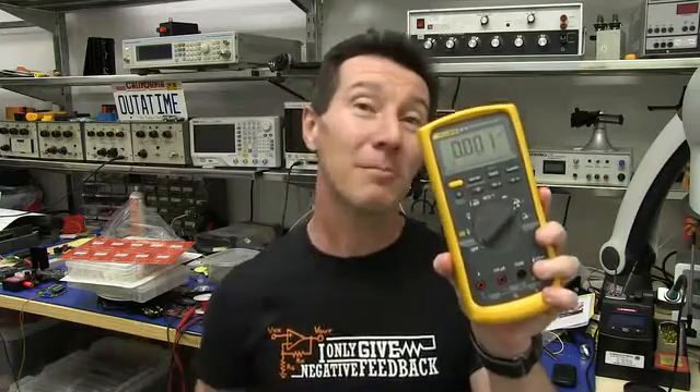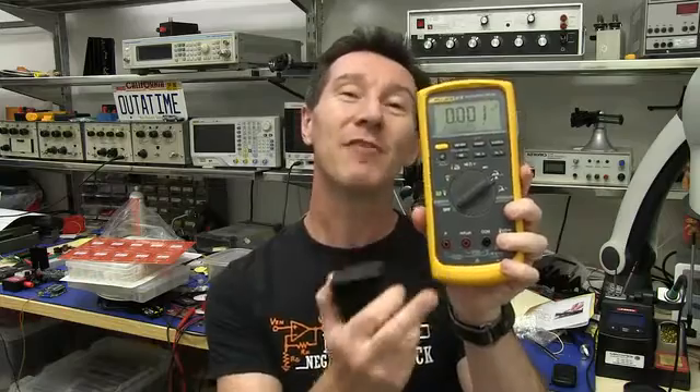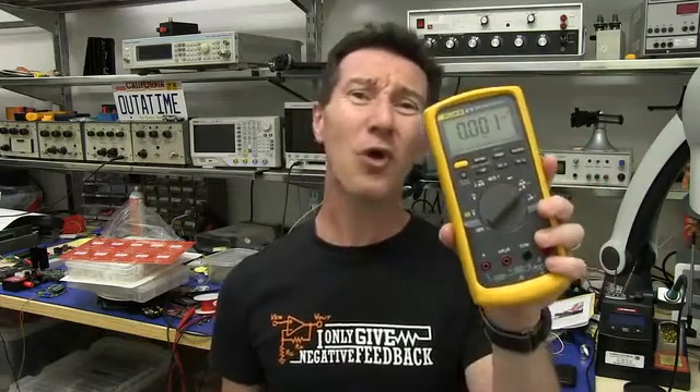And there's a hidden trap with virtually all multimeters on the market when you measure current, and it's called burden voltage. Take this expensive Fluke, for example — try and measure 400 milliamps on this and you're going to get about a 0.7 volt burden voltage drop. Try and measure that current on a 3.3 volt rail, typical microcontroller, even a 1.2 volt core — 0.7 volts drop due to your multimeter. That's awful!